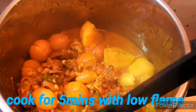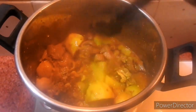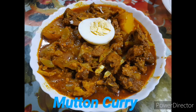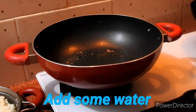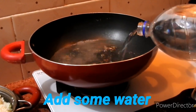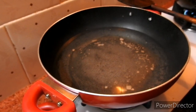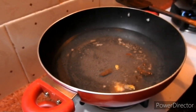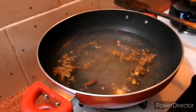I will put the gas on for 5 minutes. I will put the gravy on low flame and high flame. Now the meat is ready. I will put the meat in the middle. Now I will put the gravy on the meat. Add a plum and add 1 teaspoon of oil.